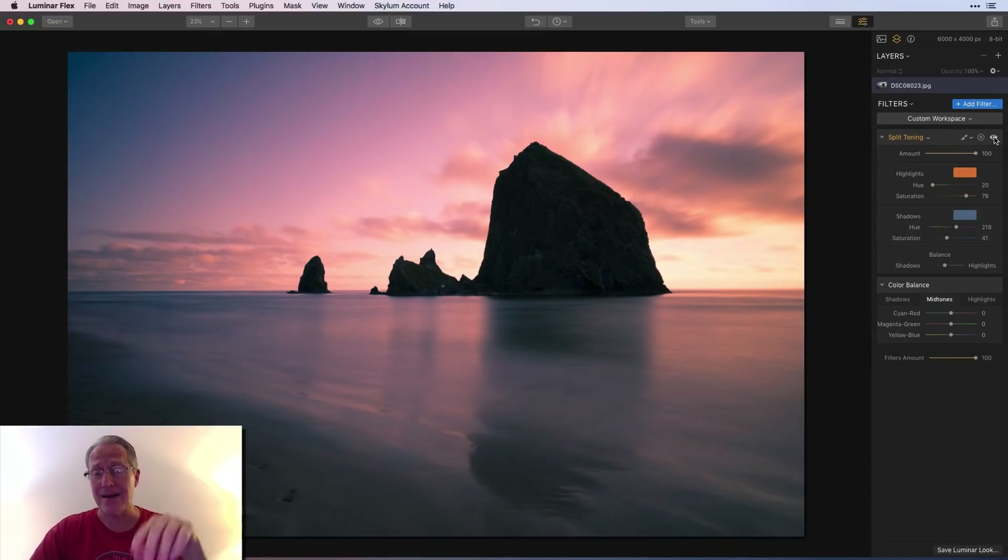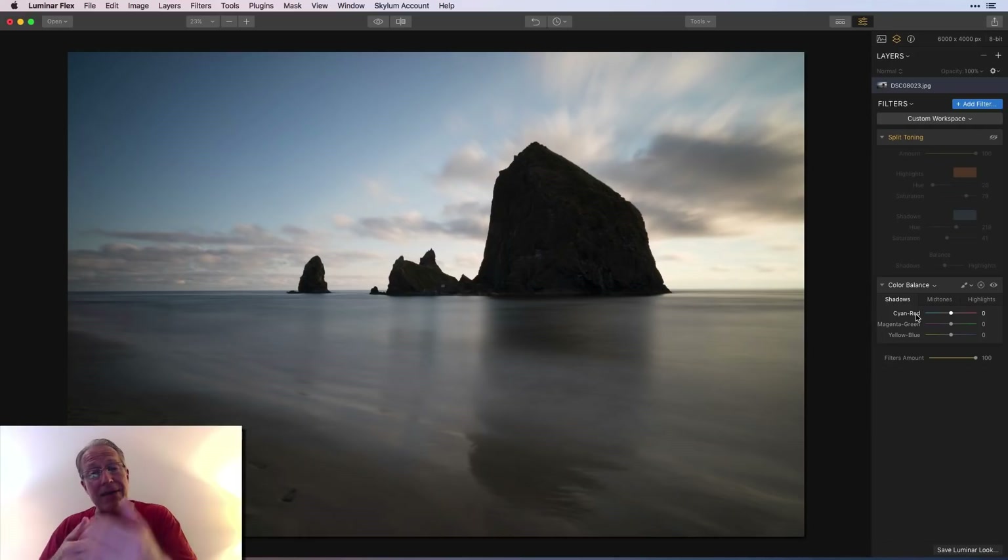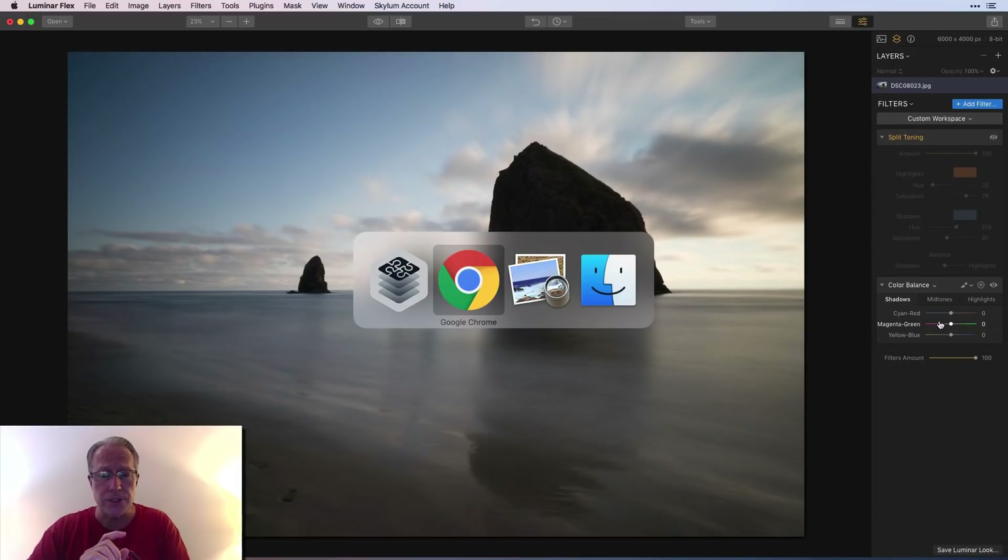That's how split toning works — super powerful. I'm going to turn it off and go into color balance. Color balance is different even though it looks similar. In color balance you have shadows, mid-tones, and highlights — whereas in split toning you only have highlights and shadows. That extra mid-tones component is one key difference. Also, in split toning you pick a hue and a saturation level; color balance works differently.